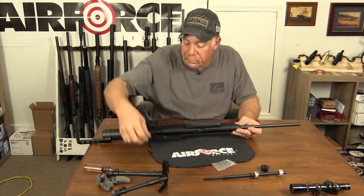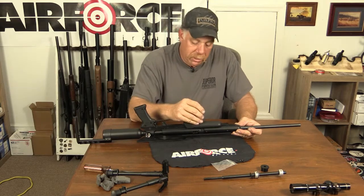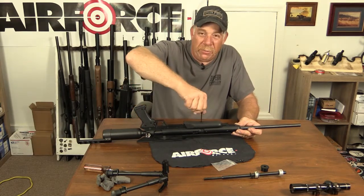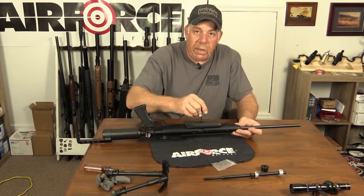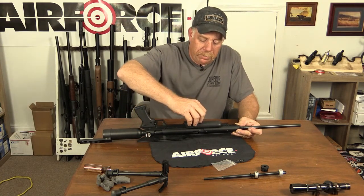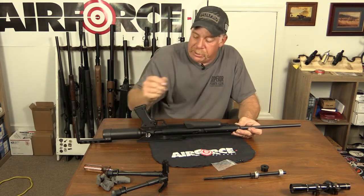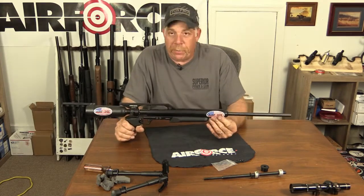Now we've got another Allen wrench and I don't really remember the size of the Allen wrenches - I don't think they're marked on there, and if they were my old eyes couldn't see them. Anyway, you just want to snug up your front grip just a little bit, and voila - you have just swapped out a barrel.